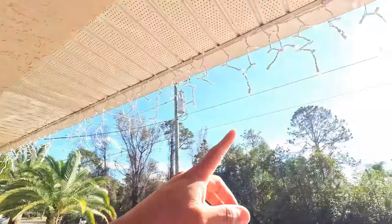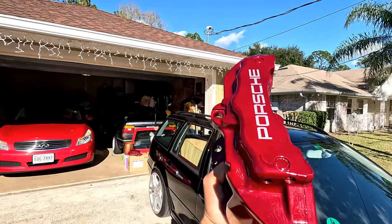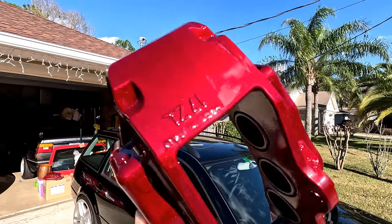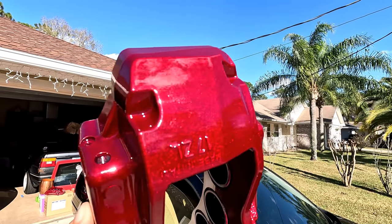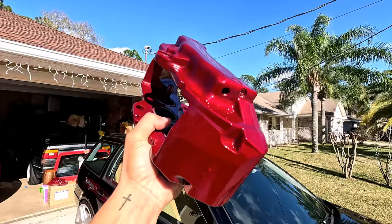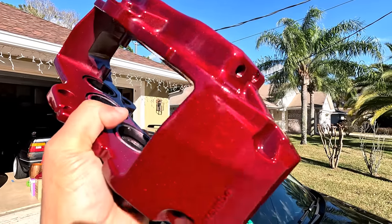Welcome to today's video. The sun is shining so I have to show you the caliper color in the sun — we saw it last time with a flashlight but that doesn't do it justice. Look at this absolute beauty, just shining in the sun with all that beautiful silver and gold flake in there. These things came out incredible — that color is so good.